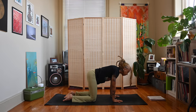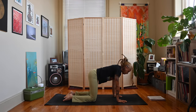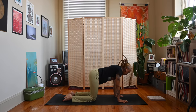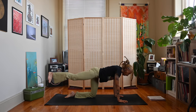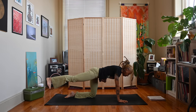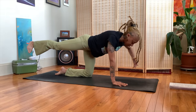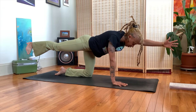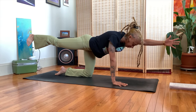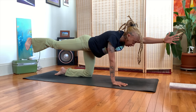Come back to stillness and we'll work into balancing table. Bring the hands back underneath the shoulders, start to extend your right leg back, engage the belly — pull the belly button back towards the spine. Flex through those back toes. If you like, you can extend the left arm forward as well, or just keep the right leg extended. We're working on balance because dancer pose does involve balance.